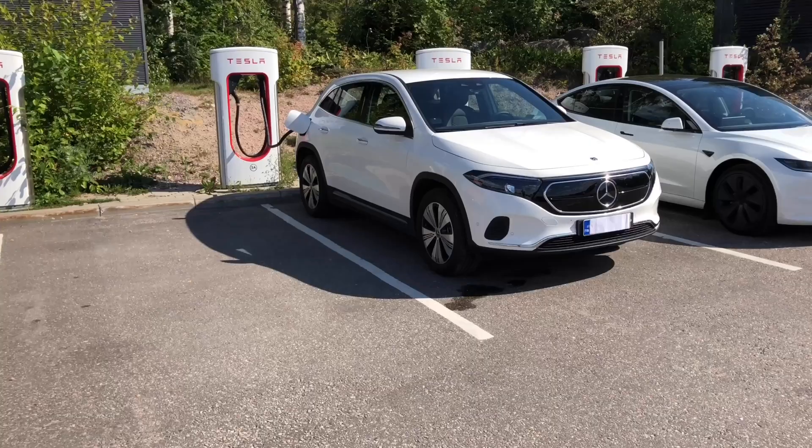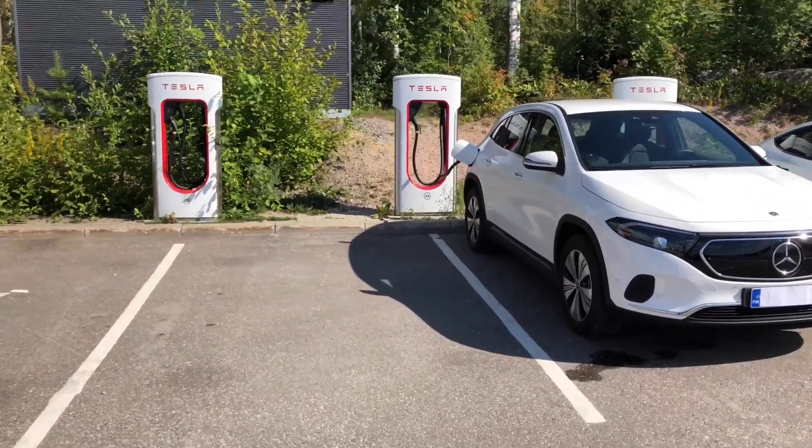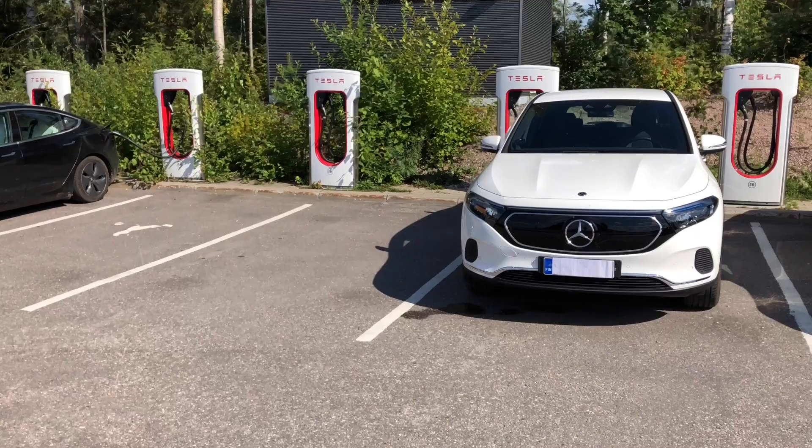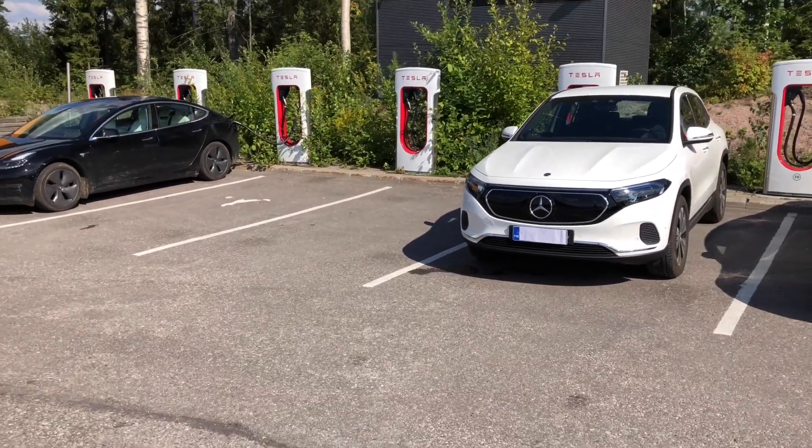In summary, it's quite easy to use a Tesla Supercharger to charge your Mercedes or non-Tesla vehicle, either by using the Tesla Mobile Application or the Tesla Supercharging webpage.